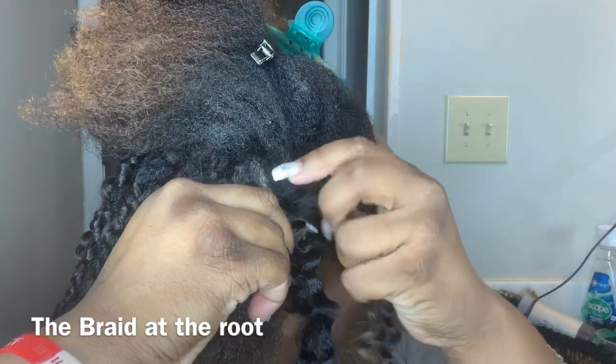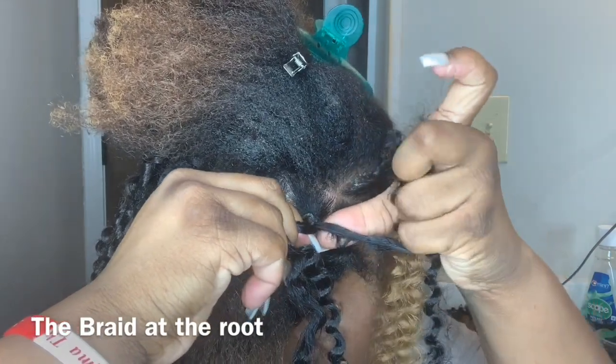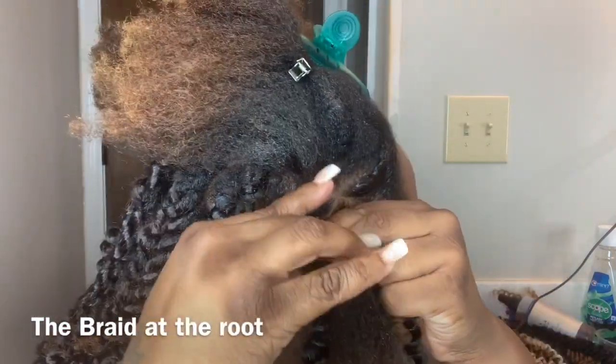If you want to braid it to your scalp, you have to really grip the hair to make sure it doesn't slide.